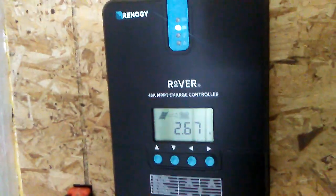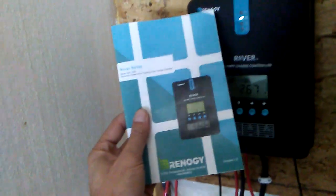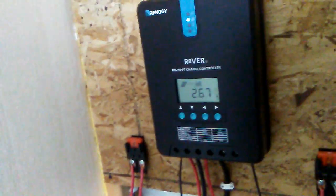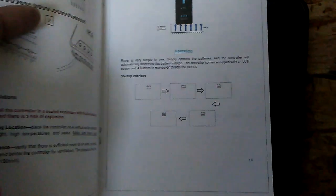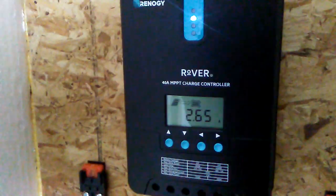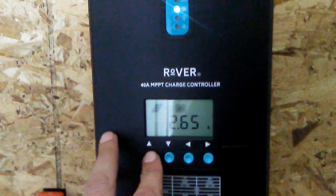What I'm showing you is just a user interface overview. The manual they give you is awesome — it takes a little while to understand at first because they kind of go off in different directions, and some of the arrows in the pictures don't make a lot of sense. But after using it — it's been three weeks now since I installed it — I wanted to show you guys a little more. Getting back to the display: your amps are 2.65 coming in right now.